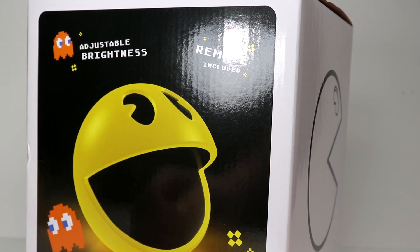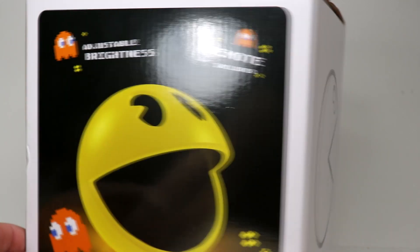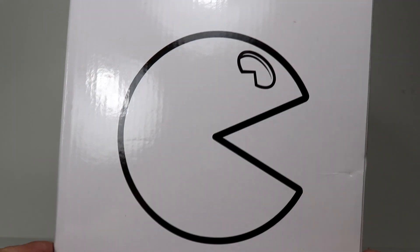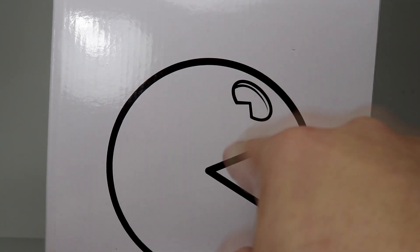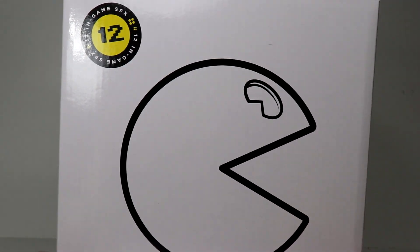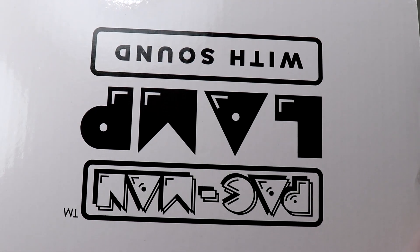Here is an unboxing for the Pac-Man light that I got off ThinkGeek. Here is my 3D Pac-Man light for my game room. On the side is a very simple Pac-Man — I like the fact that they have the eye in there. On top it says Pac-Man Light with Sound.